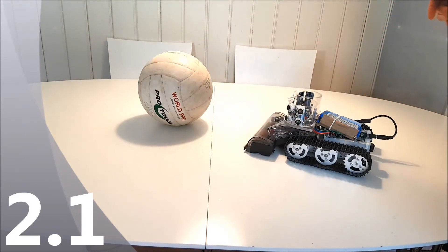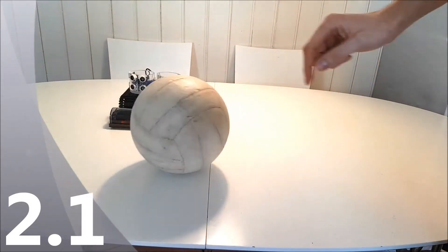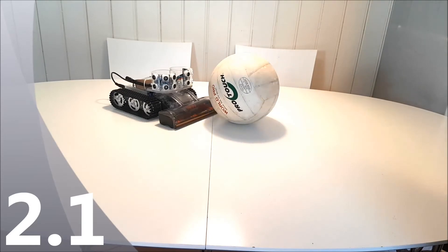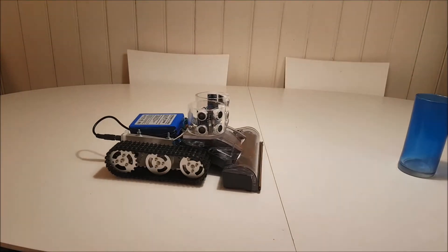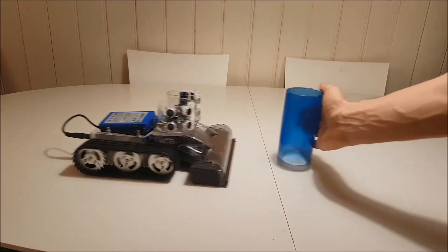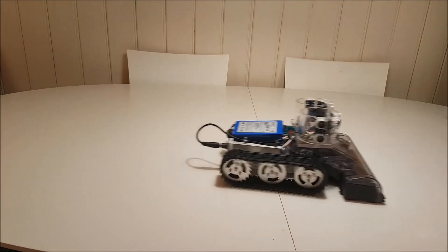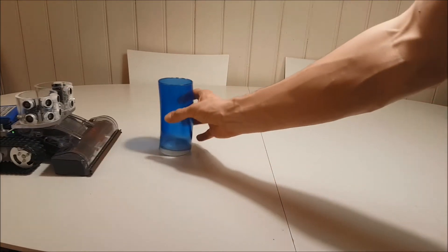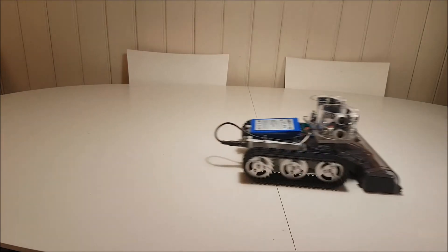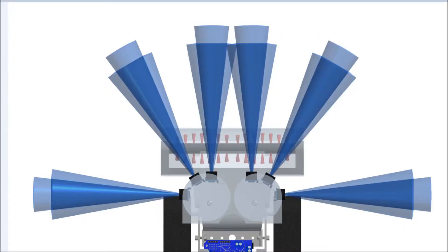We go through the whole concept, the way of thinking, wiring diagrams and programming in Arduino. This movie is tagged as 2.1 and is about programming robots which follow and avoid an object seen by one ultrasonic sensor. We start with one sensor, which means the robot will just go back and forward depending on measured distance to an obstacle. In the other tutorials we will take advantage of all six sensors.